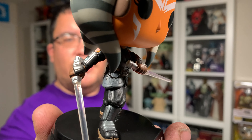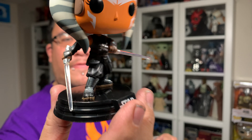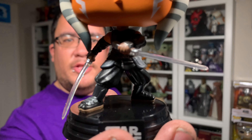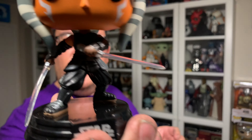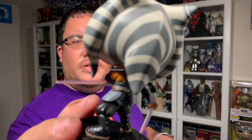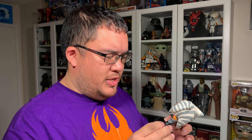Ahsoka is part of the second wave of the Mandalorian Season 2 Funko Pops. She comes in that light gray gradient with the orange accent color for the color scheme all around the packaging. You've got the renderings of the Funko Pop itself on all four sides of the packaging as well as at the top, and of course your typical Funko Pop branding and Star Wars logos.